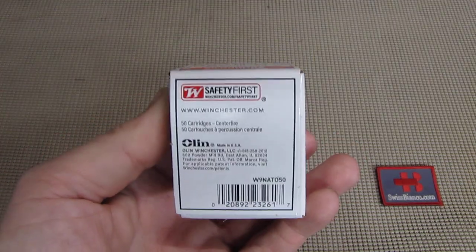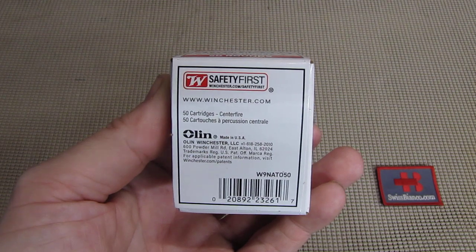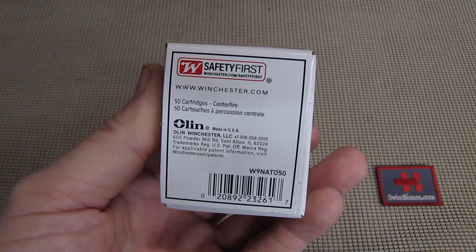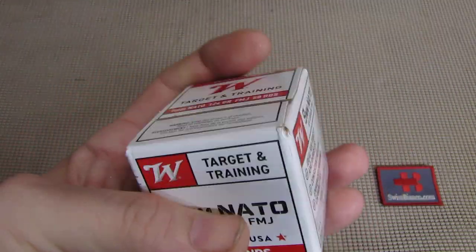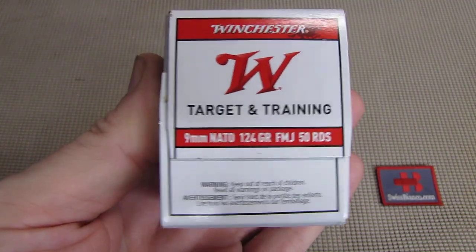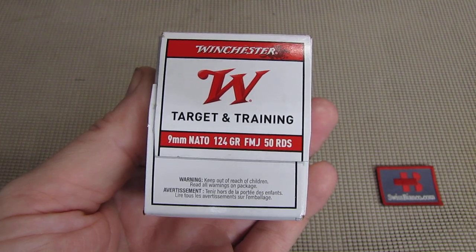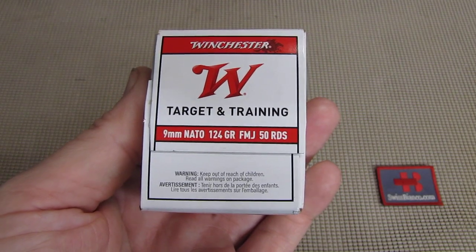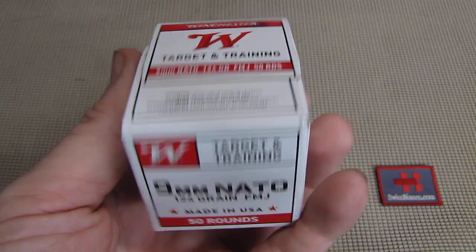Because there is no divider, the ammunition is loose in the packaging — we can hear each round touching the other. So it's a cardboard packaging, it's rather well made, it's not falling apart or anything. We can see it's labeled target and training, 9mm NATO caliber with the typical 124 grain full metal jacket, 50 rounds.